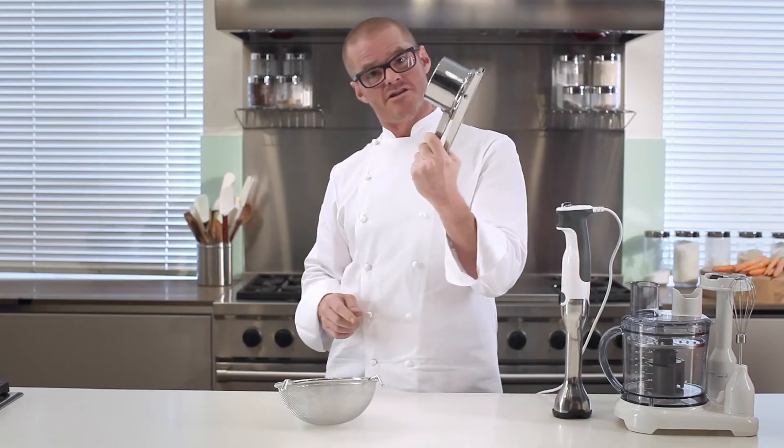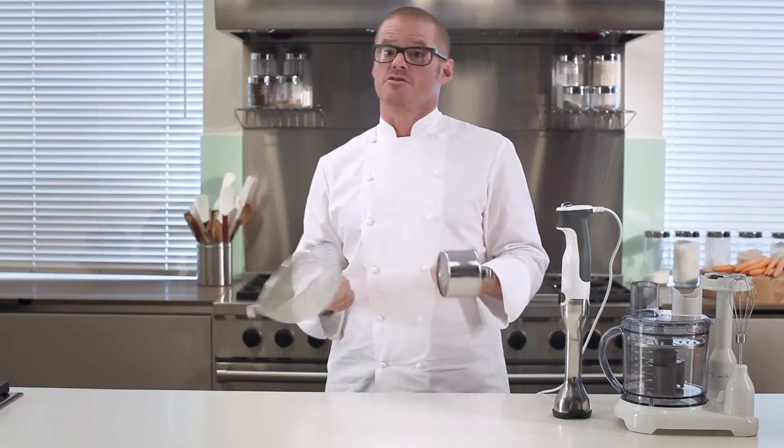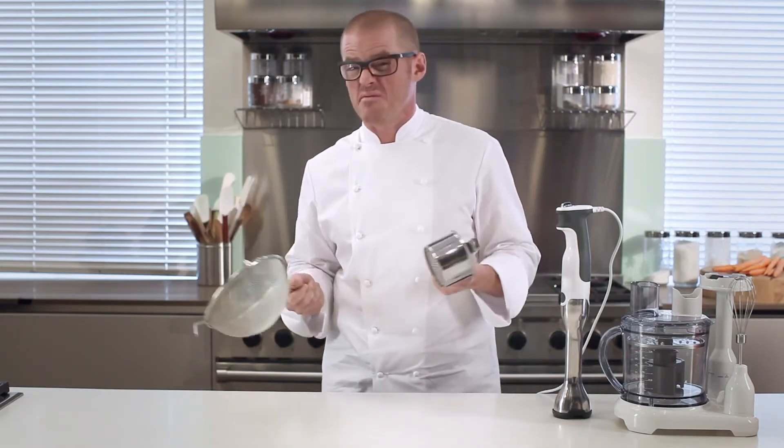But when it comes to the mashing process, I've traditionally done it manually, by first using one of these — a ricer — and then passing it through a fine sieve before mixing in the butter. Now these processes are precise enough to get a really smooth texture, but gentle enough not to burst the cell walls, causing the starch to ooze out and turning the mash into wallpaper paste.